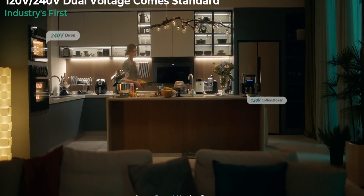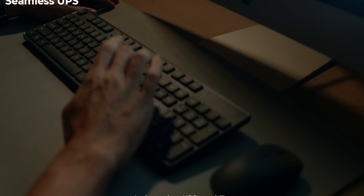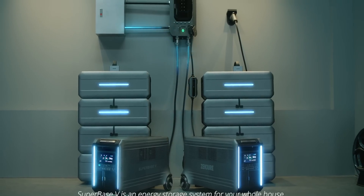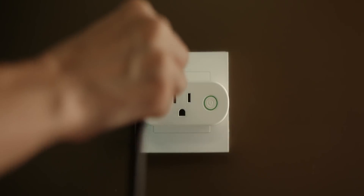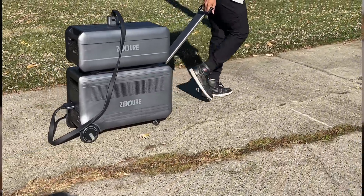That is crazy. Another reason the Superbase V is doing so well on Kickstarter is because it's the first battery generator that can power 120 and 240 volts at the same time in your house — so your fridge, coffee maker, and oven can all be running at the same time. This system can be configured up to 7,600 watts AC output, though that requires a specific configuration. There is also an option to connect the Superbase V to your home panel, which comes with two level two EV chargers and allows it to charge from your home grid. So if power drops, you'll still be running with zero downtime, including your cars.